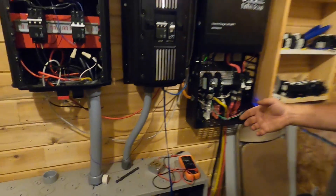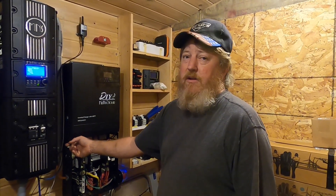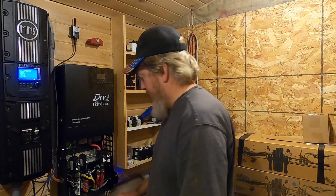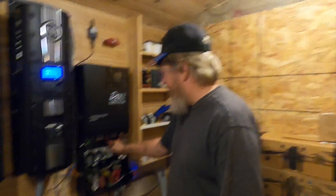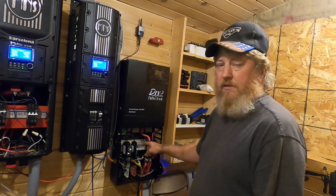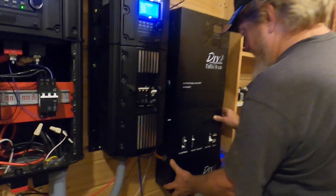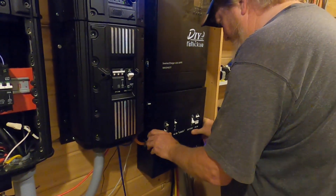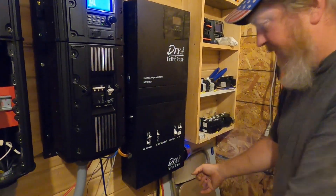One thing we did find on the prototype was that you can't get to the rocker switch and there's no way to get the communications cable out neatly, so I just made a little hole here. On the production ones they're making a thumb hole so you can reach the rocker switch. They also have a nice cover, and on the production units there are holes for wires to go through so it's neater, and locators for the breakers so it's easier to put the cover on.